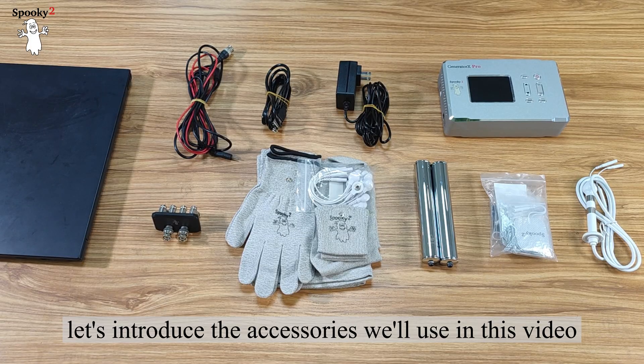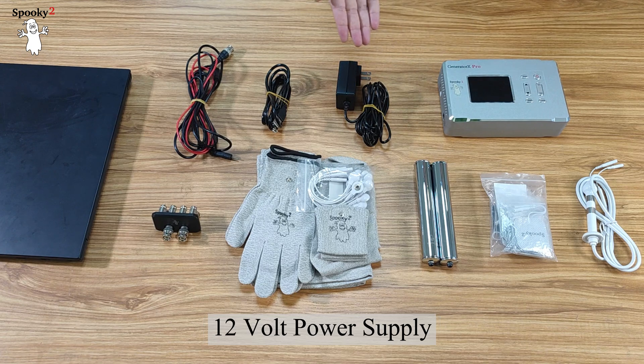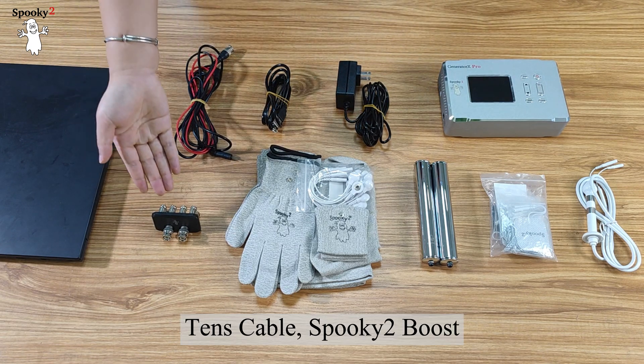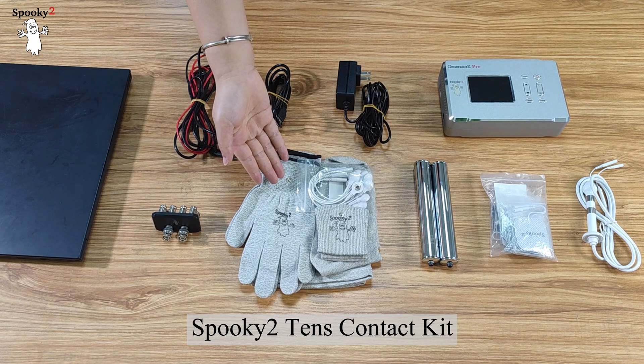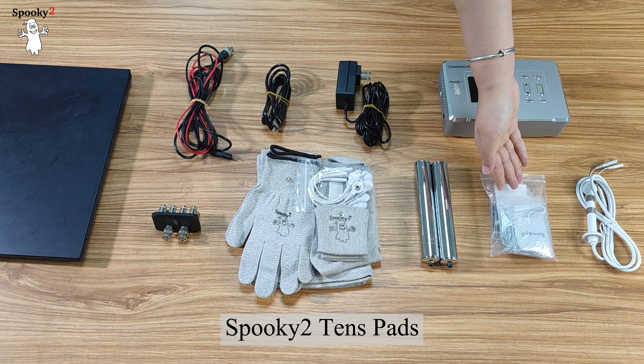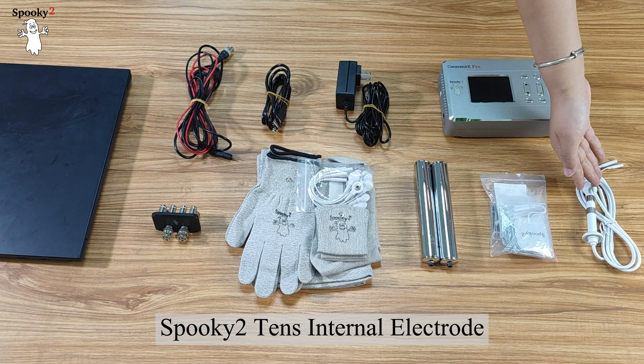First, let's introduce the accessories we'll use in this video. This is Generator X Pro, 12V power supply, USB cable, TENS cable, Spooky 2 boost, Spooky 2 TENS contact kit, Spooky 2 stainless hand cylinders, Spooky 2 TENS pads, and Spooky 2 TENS internal electrode.